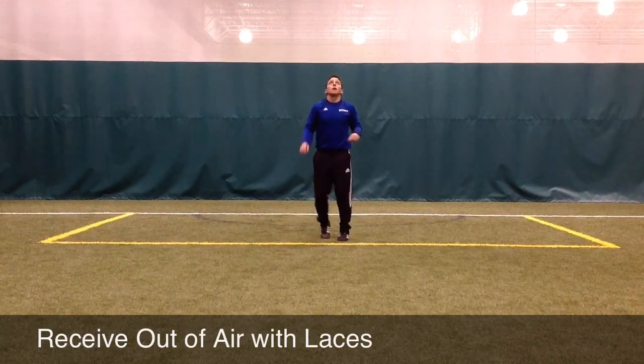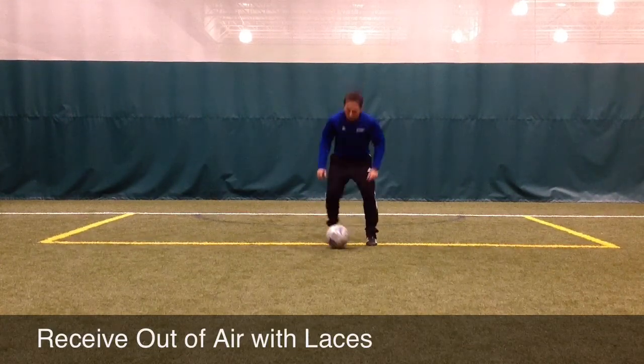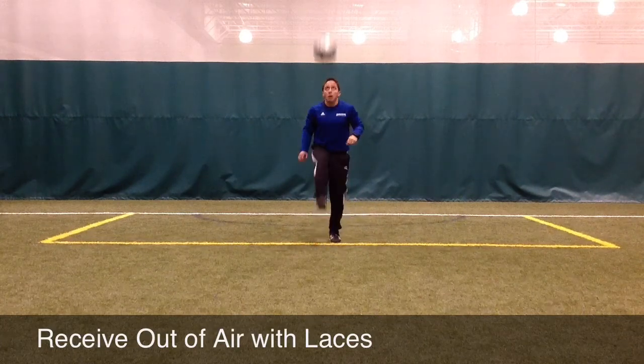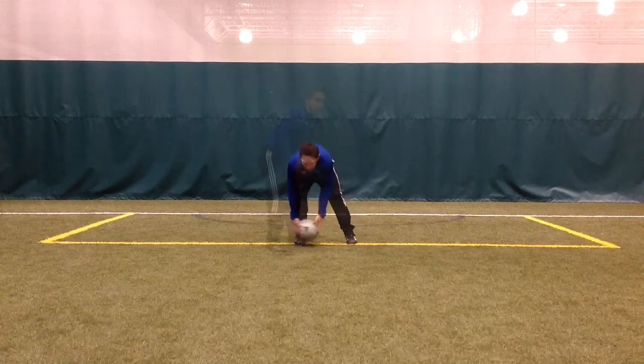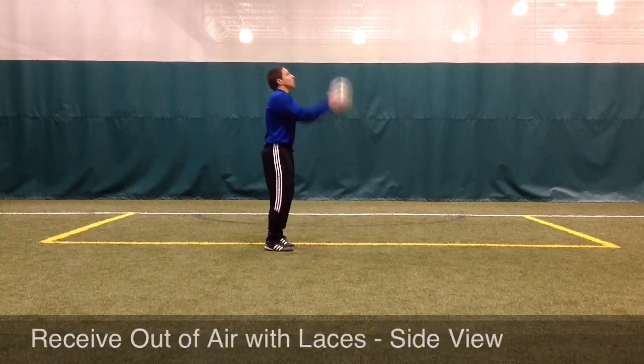The player will toss the ball lightly above the head and then position their foot underneath the soccer ball. They want to bring their foot up to meet the ball, but then as the ball arrives, slightly give to cushion the ball's fall so there's very little bounce on the ground.